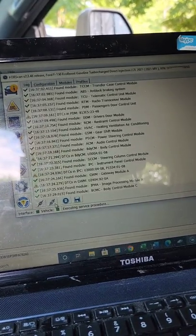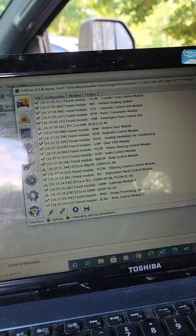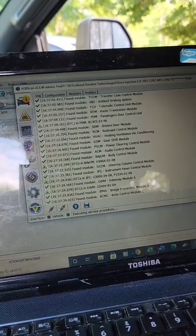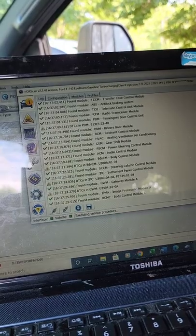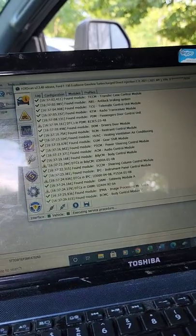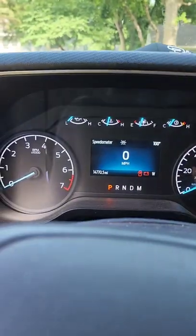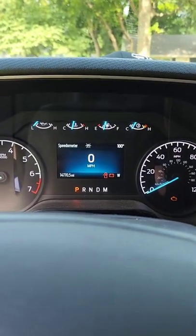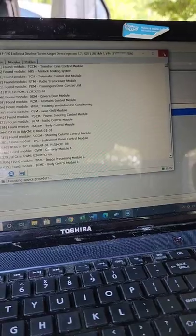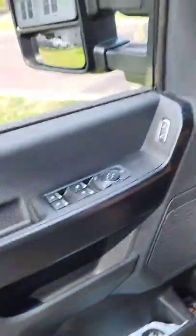I read that you also needed to do the trailer gain and the module, so I still need to research that. Even though it's showing me the gain change over here, I need to make sure it's actually enabled. We're going to disconnect from everything, hook it to the trailer, and see what happens.